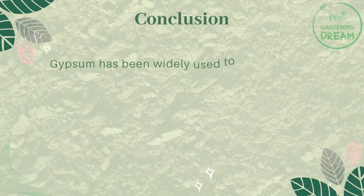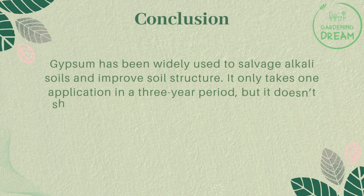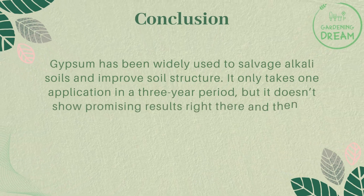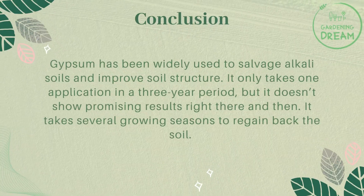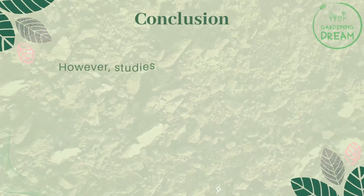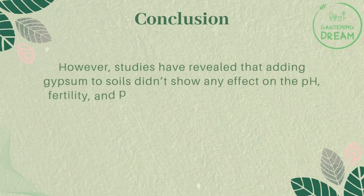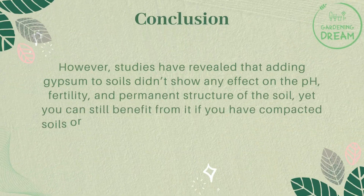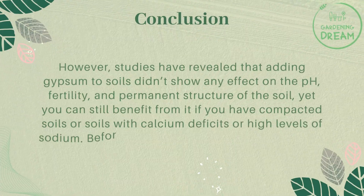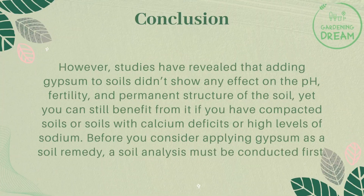Gypsum has been widely used to salvage alkali soils and improve soil structure. It only takes one application in a three-year period, but it doesn't show results right away — it takes several growing seasons. Studies have revealed that adding gypsum to soils didn't show any effect on pH, fertility, or permanent soil structure, yet you can still benefit from it if you have compacted soils, calcium deficits, or high levels of sodium. Before applying gypsum, always conduct a soil analysis first.